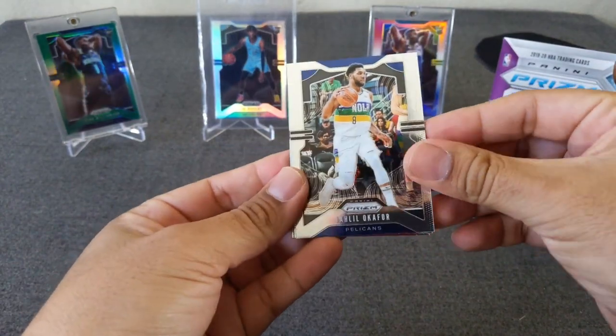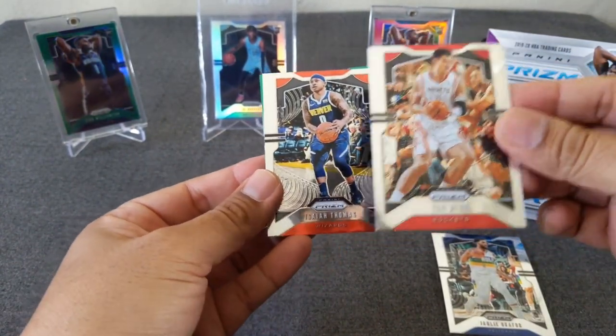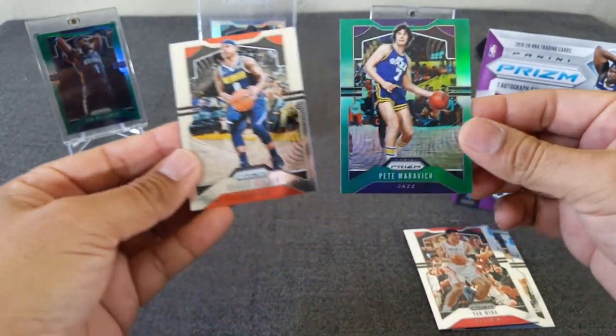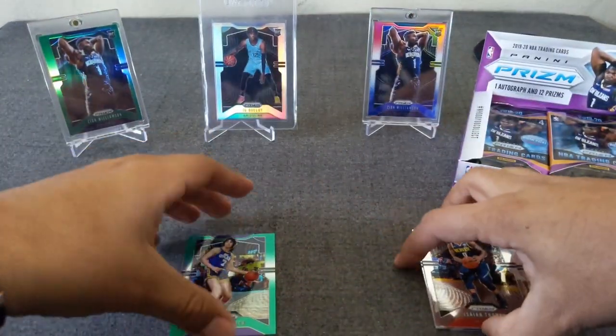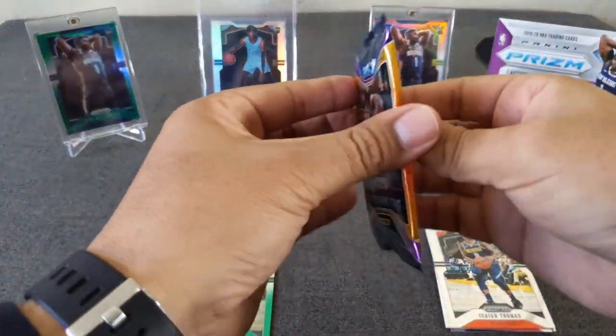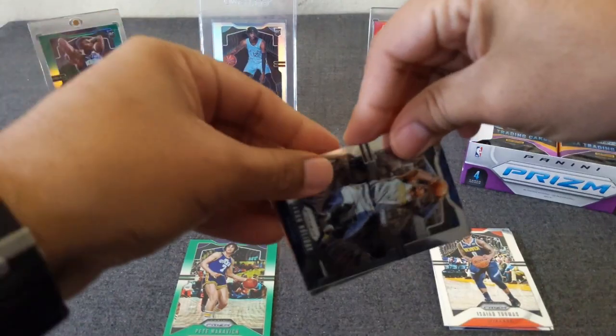Okafor. How's the out, Thomas? We got a green in here. Yellow Mink. And Pistol Pete Maravich. No rookie in this one. That's all right. We'll get one eventually.